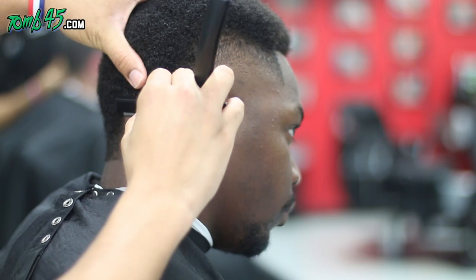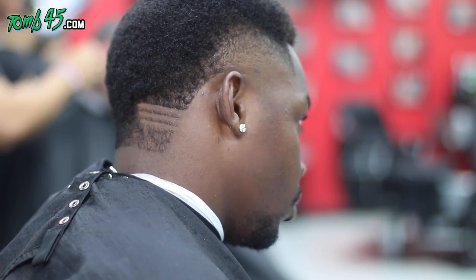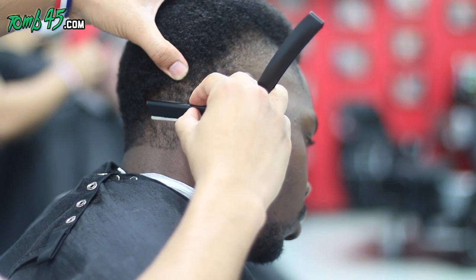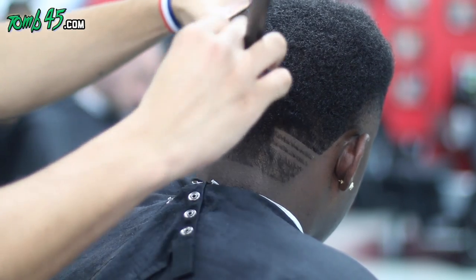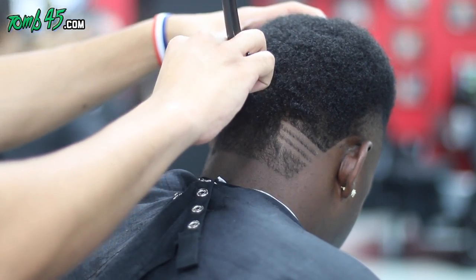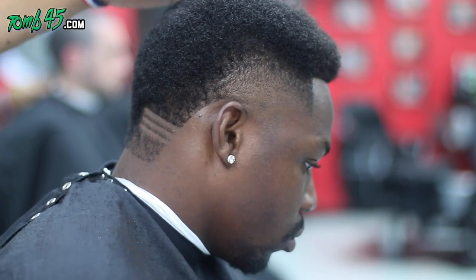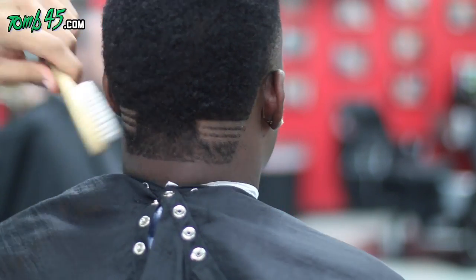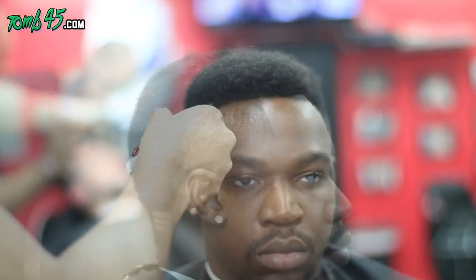We're just cleaning up the lines with the razor. This beat is fire. The razor I'm using is the Astra — I've been using those for a while. My top three razors are the Astra, the Personas, and the Dorco Primes as of right now. I'm taking a while back here just to make sure the parts are aligned and one part isn't lower than the other. Here I'm freehanding a spot that I thought was a little dense.